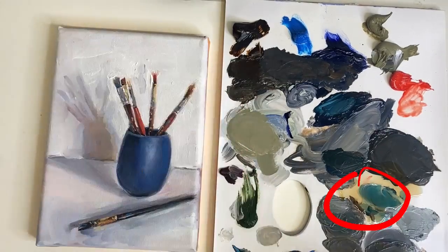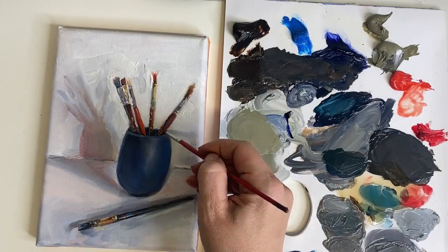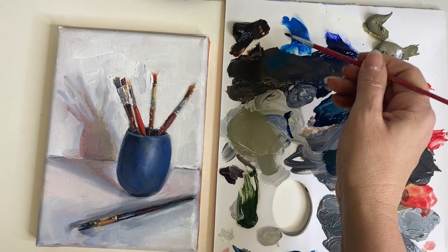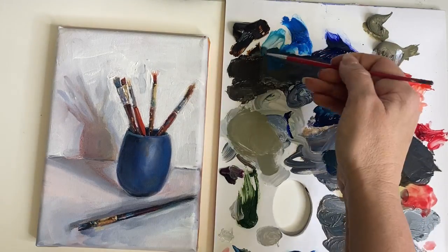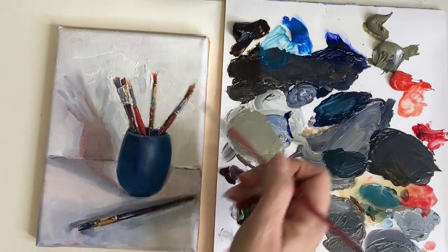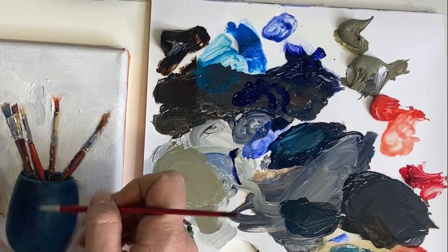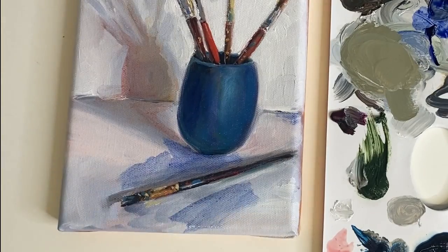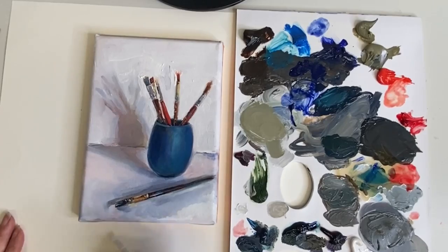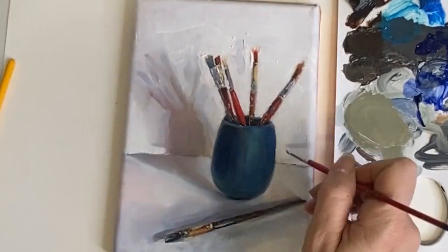Now on to glazing — this means I use a lot more Liquin, so this is fatter paint, and I can add layers on top of the colors I already have. You can see me adding a warmer shadow, and it's not influencing the colors underneath because the painting has dried for about two weeks. I can add layer upon layer of glaze on top to help add depth to the values and colors and make the painting more dynamic. Here you can see me adding blue then going in with a dry brush and scrubbing it in to create just a thin layer of color that makes the painting pop.